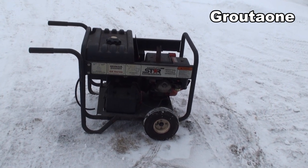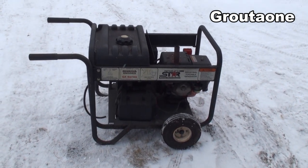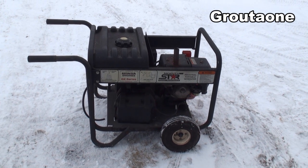So today we're going to have a look at a generator transfer switch. I'm going to show you how to make this setup really user-friendly, so when the power goes off, you're all set up.